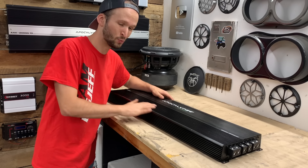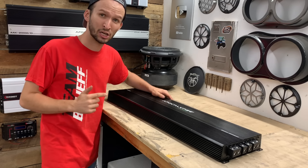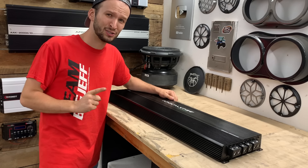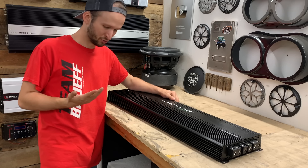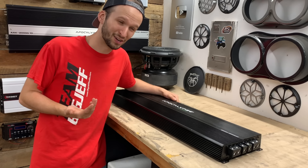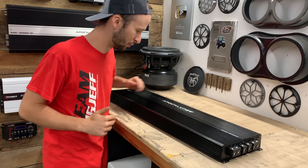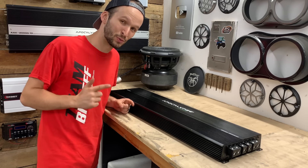All right, time to open one of these fellas up and see what the guts look like. I was sitting there thinking which one do my viewers want to see the inside of the most — and, well, that's obvious. You guys want to see the big boy 8K over here. So let's open this up and see what we're working with.